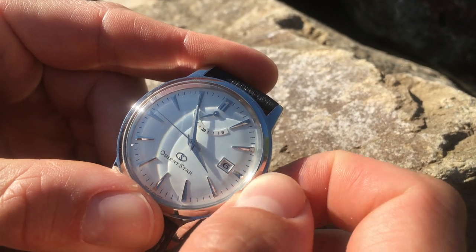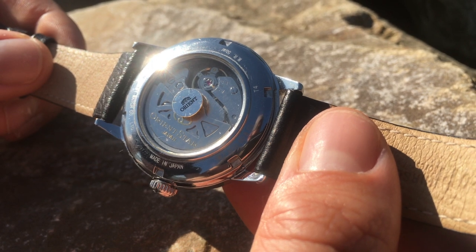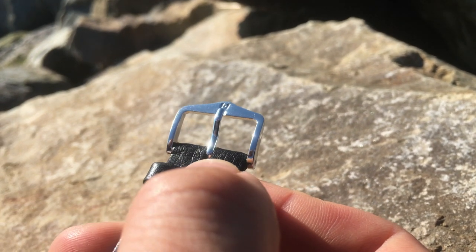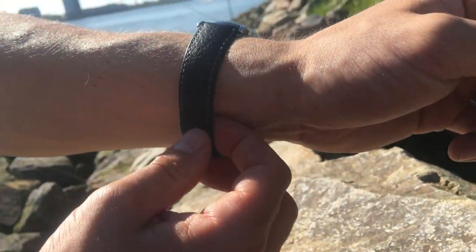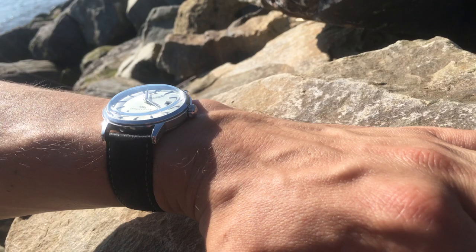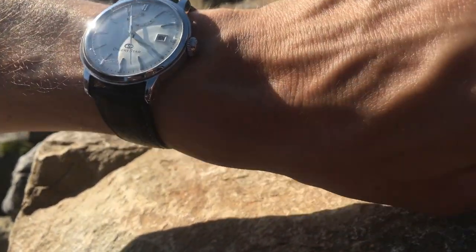This is the back of the watch, and as you can see it has a display caseback. I replaced the original strap with this Hirsch leather strap because the original strap is quite bad, and I think this Hirsch leather strap looks much better on this watch. I have 6.3 inch wrists so I tend to go for smaller case sizes, and I must say I think this watch just looks extraordinary.